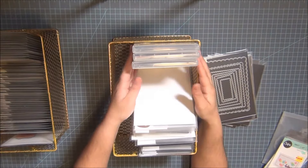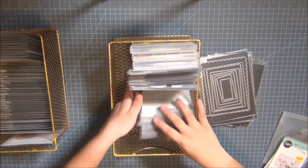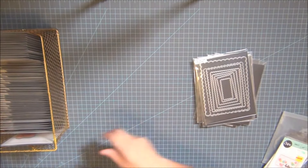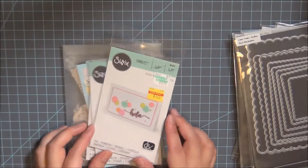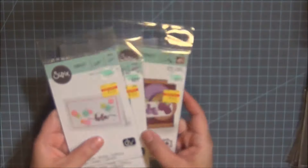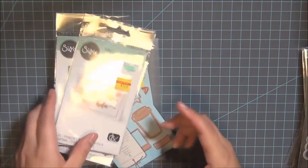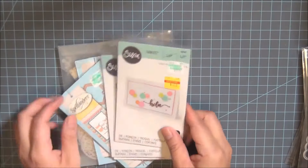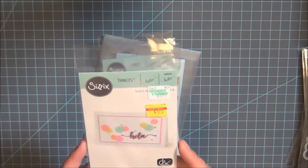I only have three of my Stampin' Up sets, and I keep those in the original DVD cases. Now let me zoom in — I got all of these at a great price at Hobby Lobby during their 75% off craft sale. These are some dies from Zizx — they're thinlits. By the way, I've been saying 'die cuts' but the die cuts are the actual paper pieces; these are just called dies. This one says 'Hola,' which is hello in Spanish, and it was a dollar seventy-five.